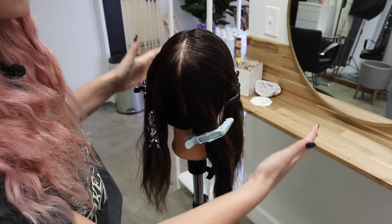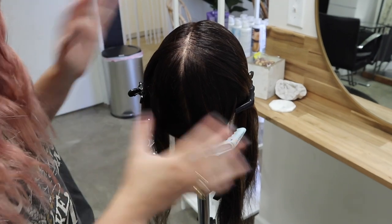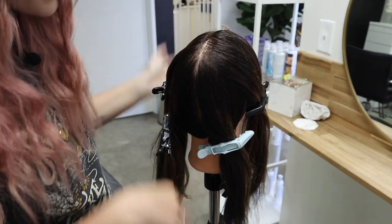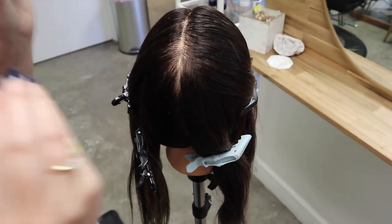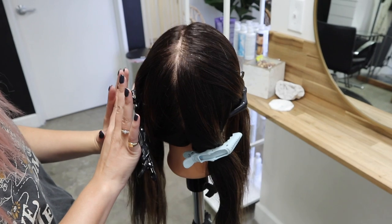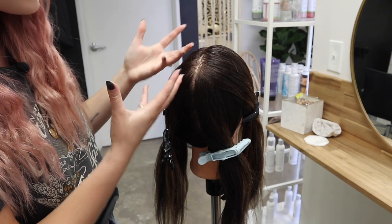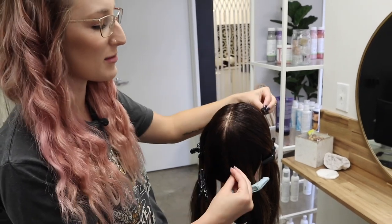I've sectioned her hair into the traditional four quadrants — front side by side and back side by side. Normally in my traditional highlights I go down the mohawk, but because I want you to see the difference between the chunky highlight and the baby light, we're splitting the head down the middle side by side and working on a different foil pattern on each side. I'm starting with the chunky side first because chunky sections are thicker and take longer to process, whereas baby lights have less hair in the foil and process much faster.